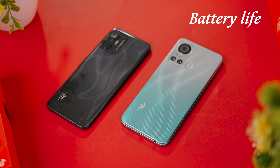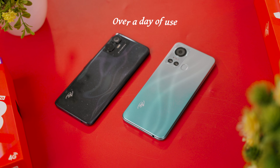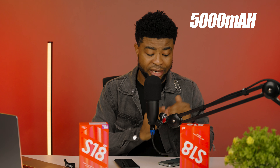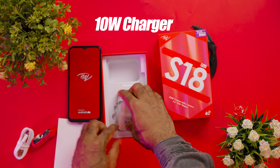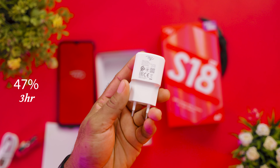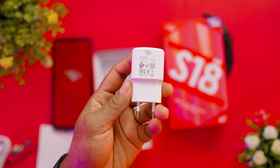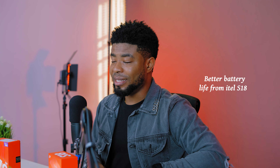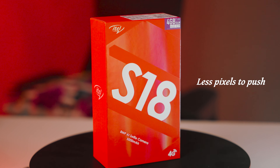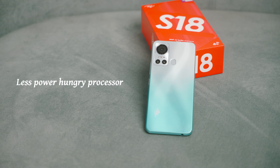Both smartphones are powered by a 5000mAh battery, giving over a day of use on average. The 10W charger takes over 3 hours to charge from 0 to 100%. The S18 actually gets slightly better battery life because it has fewer pixels to push on the display and a less power-hungry processor. The S18 Pro takes a bit more of a hit on battery, but both devices will get you through to the next day on average use.